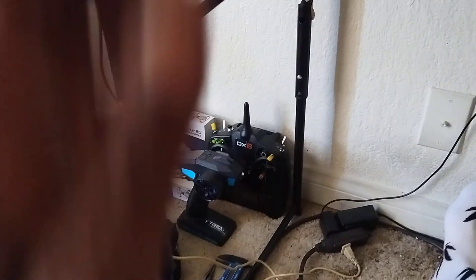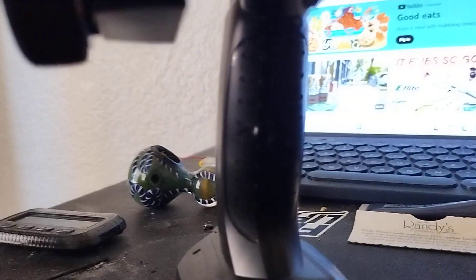When I got it, if you can look right here, the controller came cracked — which is no problem because I know I'm gonna switch that controller out anyway.